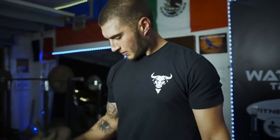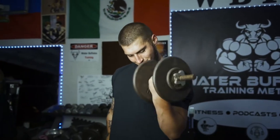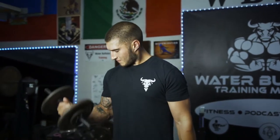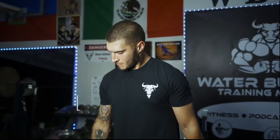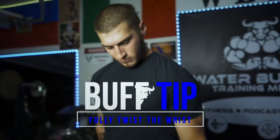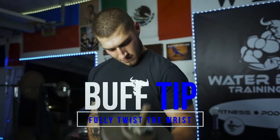Sip that sauce. The top of the motion is going to focus on the long head of the bicep. It's going to make you contract the peak and really help you focus on a good squeeze.